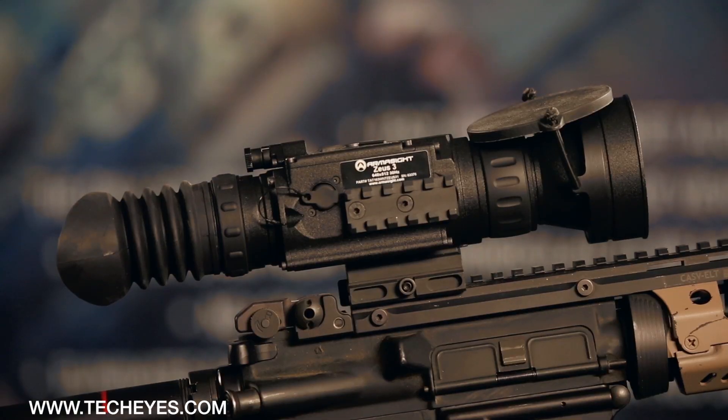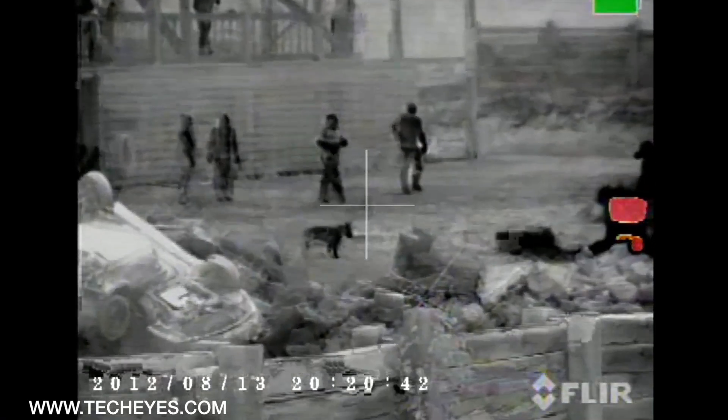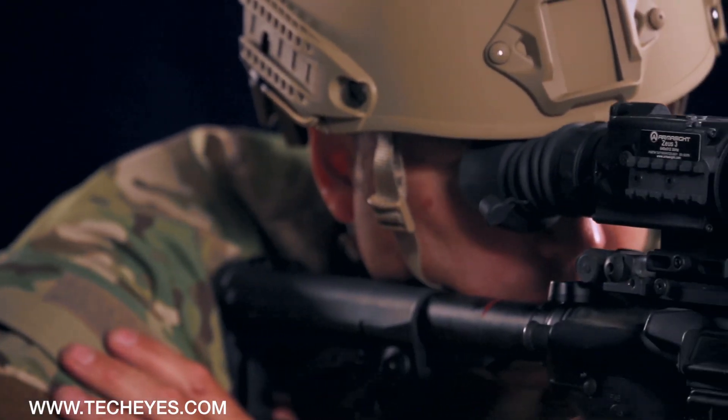Armisight does not cut corners here and offers a 42mm lens in place of the industry standard 35mm. For larger apertures, Armisight Zeus offers the 75mm lens instead of the common 50mm.